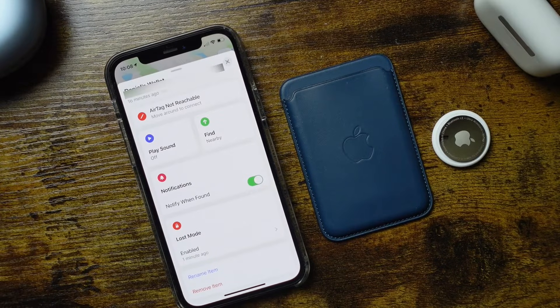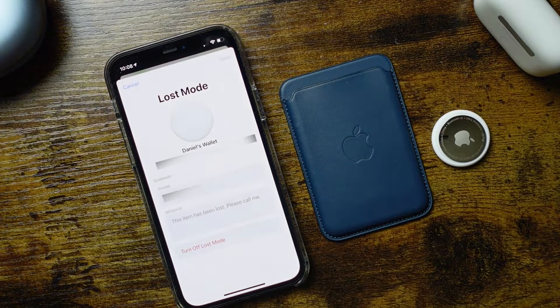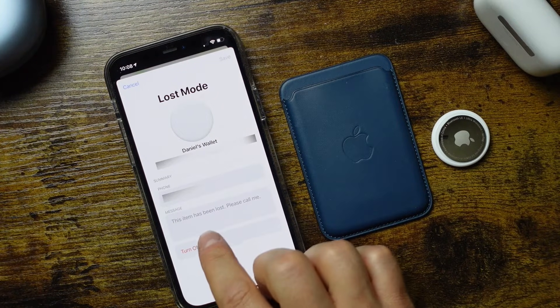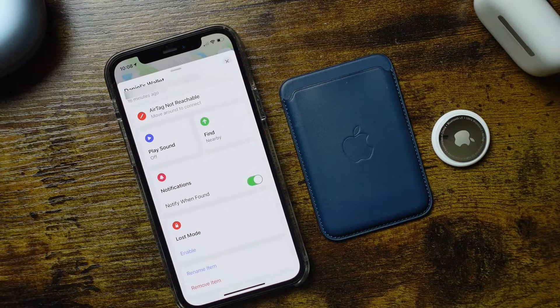If it is found, you can tap and turn off lost mode. Let's say you found it in your house — maybe the battery died — you just turn off lost mode right here. Otherwise you're waiting for someone to find it for you.